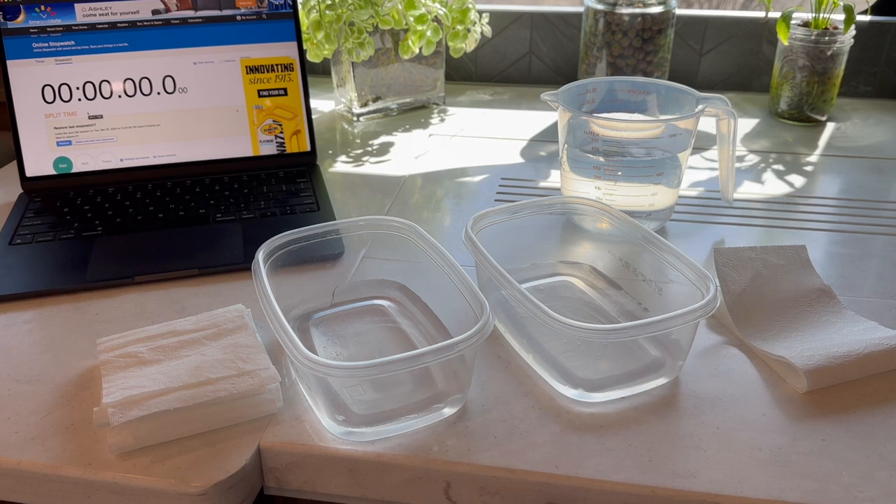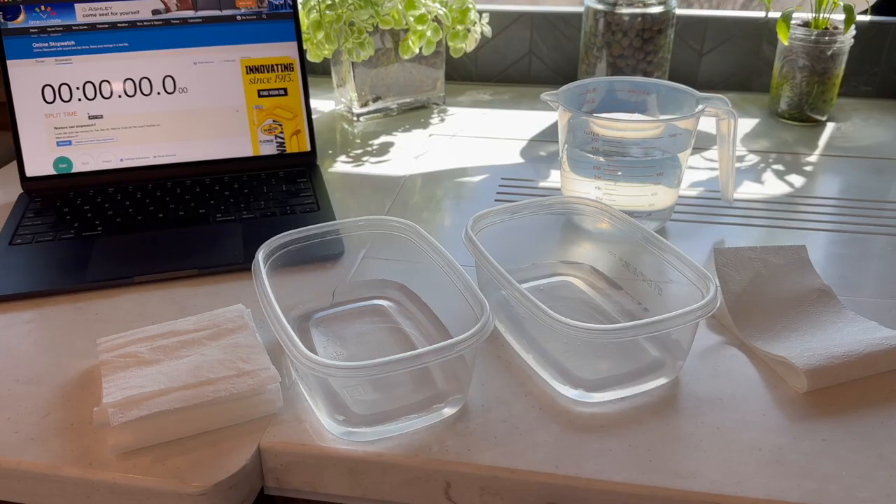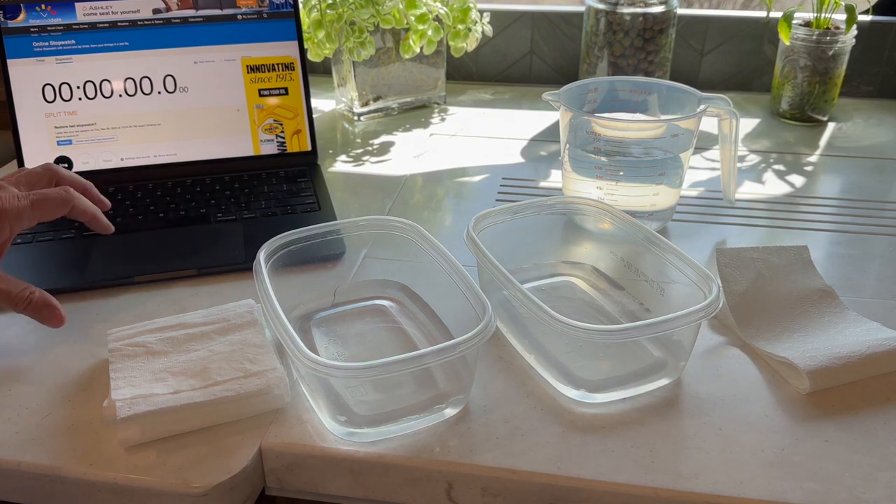We'll add a little agitation to simulate the tank flush, which is sort of like a lawn sprinkler inside the black tank to help keep it clean. I'll use our sink sprayer at low pressure and spray into each bowl to further try to break down the toilet paper. In the end, you want the toilet paper to be mostly disintegrated so it will not build up in your black tank. Let's start — I'm going to start the stopwatch, put each piece of toilet paper in the water at the same time, and let time lapse before continuing the test.